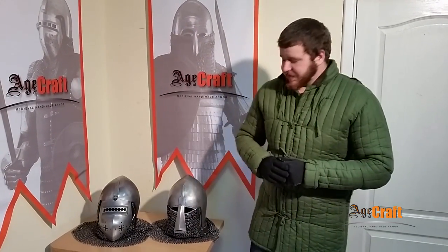Hi everyone, Iluha with you. Today we have an unusual review. I will try to answer your questions. You asked about the steel we use for our helmets and about our special hardening. There have been many questions and unclear points, and now I will explain and show everything.